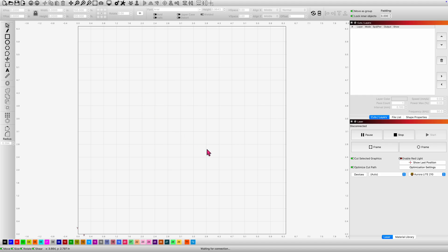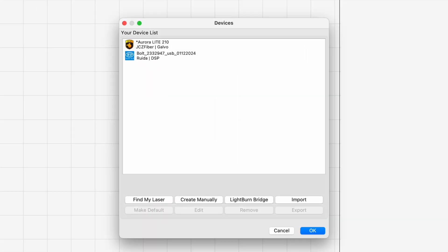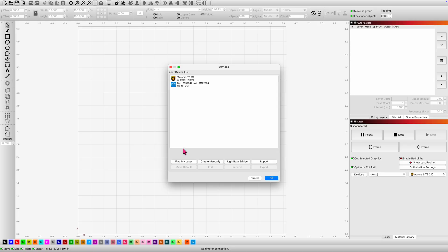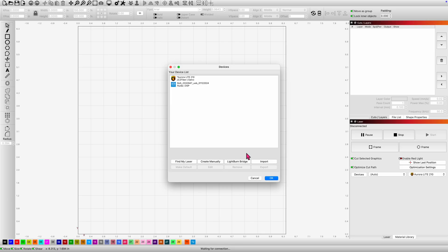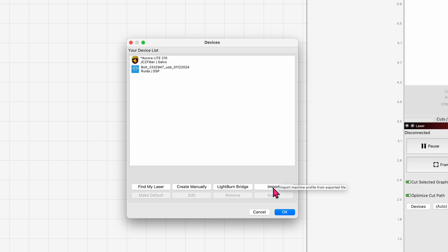We're going to add this new device today. I'm going to click on Devices and it opened up the window — you can see I've got my Bolt in there already as well as the Aurora light I had for a few months. I understand I could add this laser one of two ways: I could do the Find My Laser command, or I can import that file off the Thunderlaser thumb drive that's connected to the computer, which provides a lot of the parameters ahead of time so I don't have to do them manually.